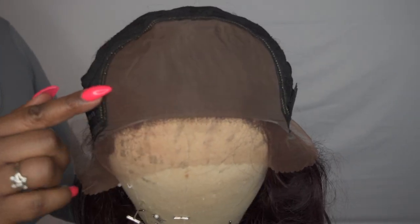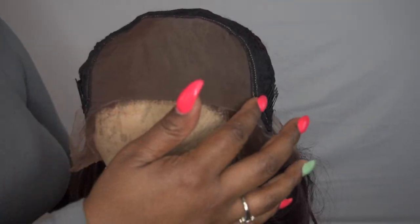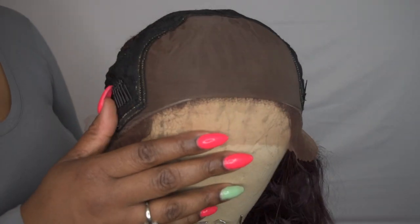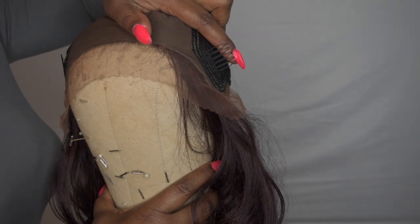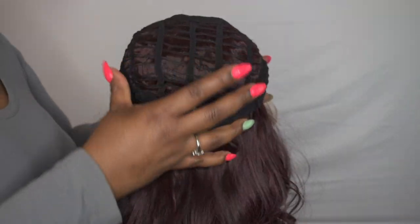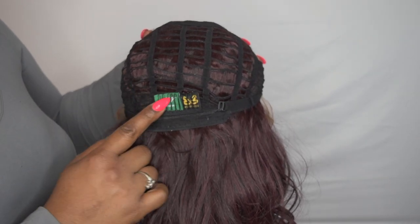So like I was showing you on the other side of this cap, this is the parting space you get — seven by four. You do get the combs right here on the temples, and then the lace or the tracks are all in the back. You have the label for Bobby Boss as well.